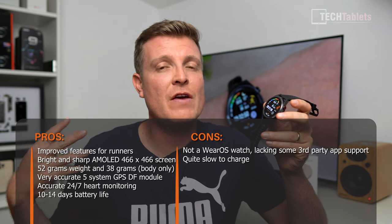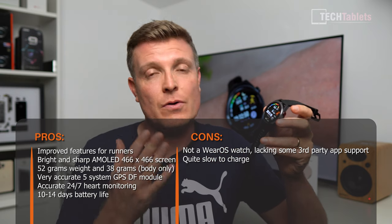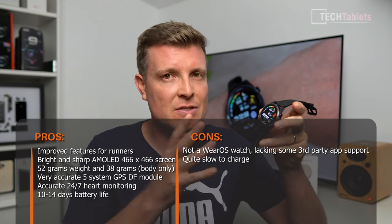Third-party app support has improved - you can now answer WhatsApp, Telegram, and Facebook Messenger notifications on the watch. However, we still don't have a huge range of third-party app support, and it's not a Wear OS watch, so if you need Wear OS apps or banking apps, that's one area it falls short. Very few cons overall - this is a fantastic watch, not just for runners. If you want something more premium with a metal build but heavier, check out the Watch GT3. Thanks for watching the GT Runner review.